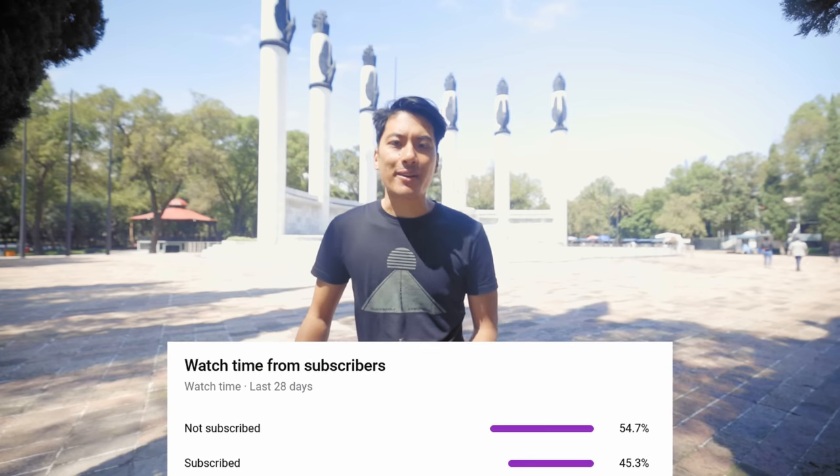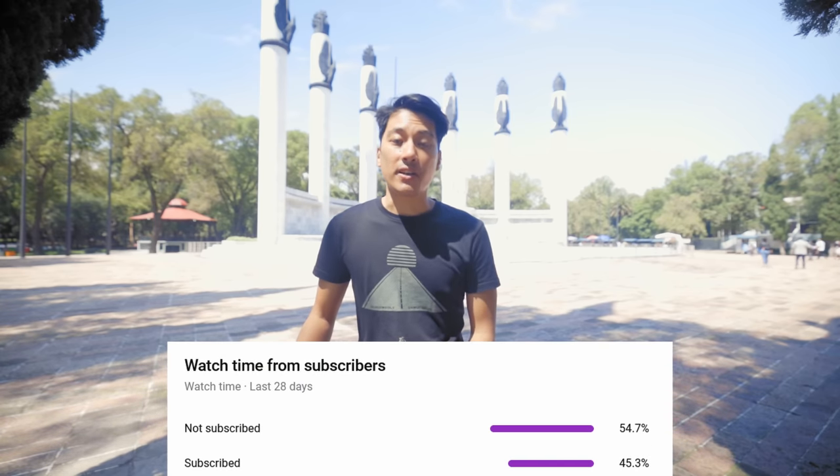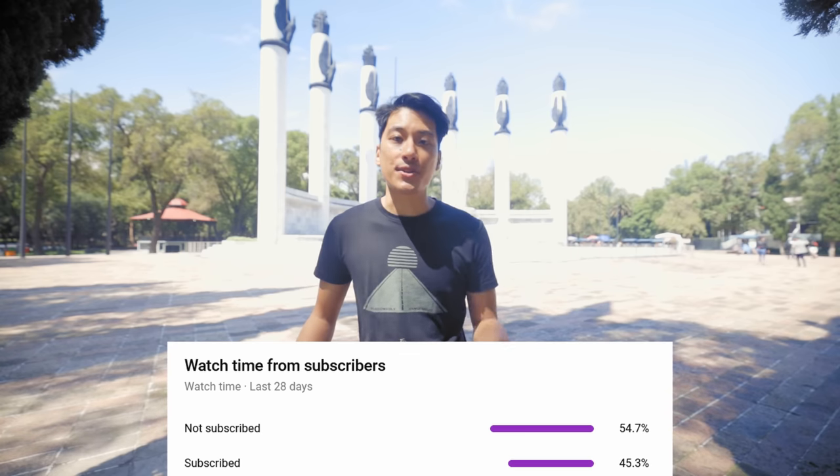By the way, according to my YouTube stats, about half of you watching this video aren't actually subscribed to the channel. So if you want to watch more fixed gear videos just like this one, do yourself a favor — hit the subscribe button and the bell icon below. Subscribing is totally free and you can unsubscribe at any time as we make our way towards 100k fixie foos. Thanks for supporting the channel.